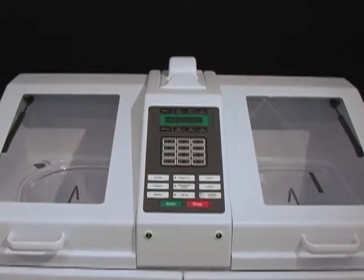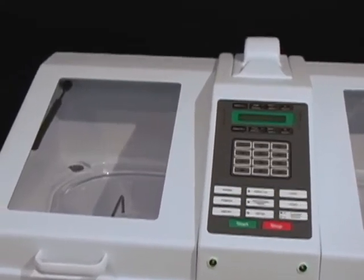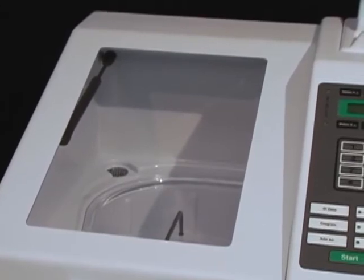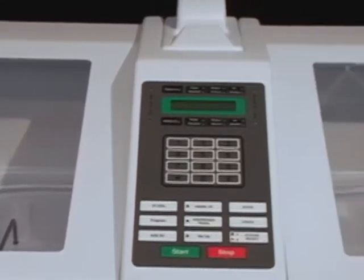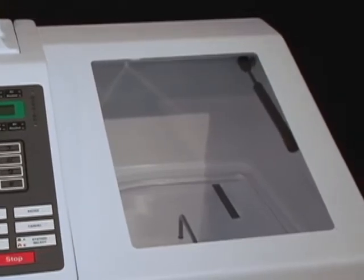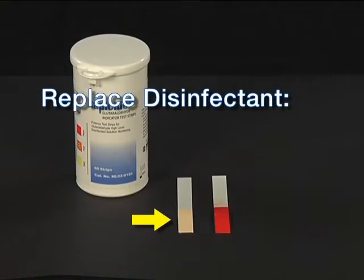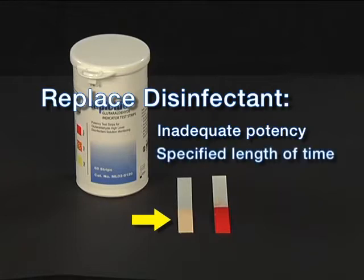Remember that your DSD-201 contains two independent disinfection stations, each with its own reservoir and disinfectant filter. The disinfectant on both sides must be changed on schedule. Replace the disinfectant whenever a concentration test strip indicates the solution is below the minimum effective concentration, or after the specified length of time.